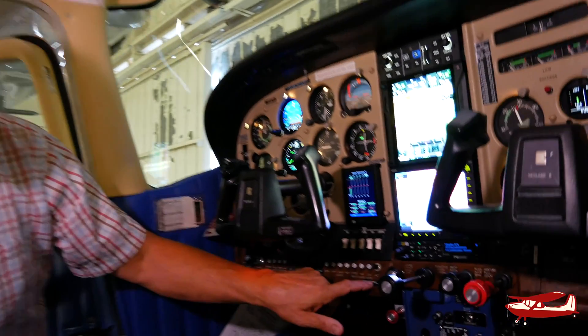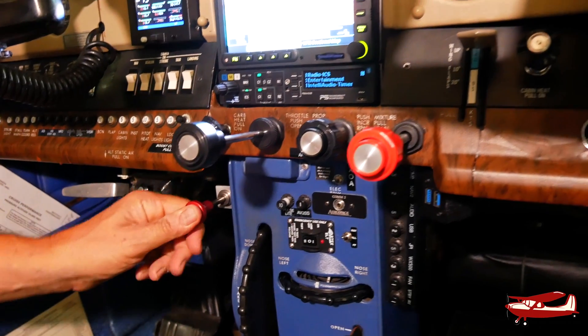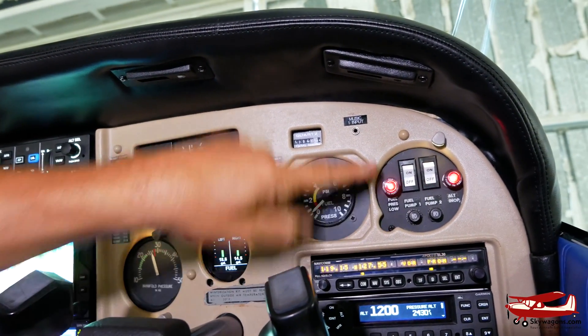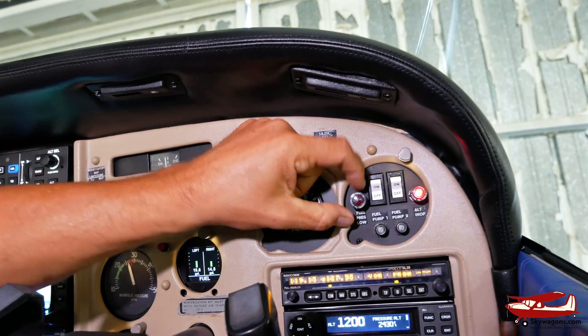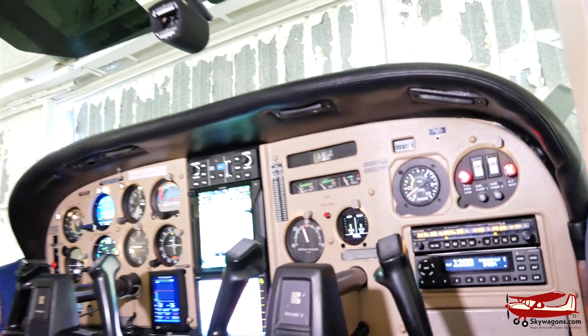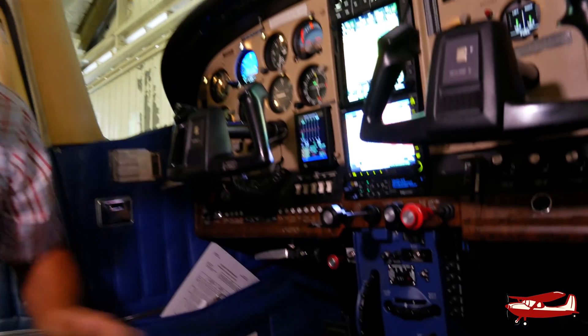Inside the cockpit, there's a boost cutoff pull knob. If you pull it, the supercharger is offline and the plane is normally aspirated — a normal 182. You're still sucking air through a stationary supercharger since the induction system goes right through it. Up here is fuel pressure — always keep it in the green — and two pump switches. Takeoff is both on; in cruise, just one. Fuel gauges are digital because the plane has been upgraded, plus some Garmin equipment and two G275s. That boost cutoff knob is the main control.